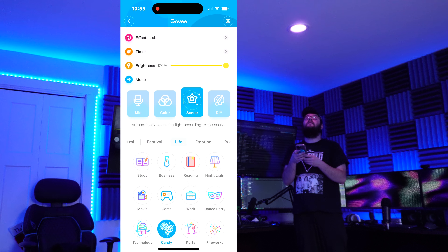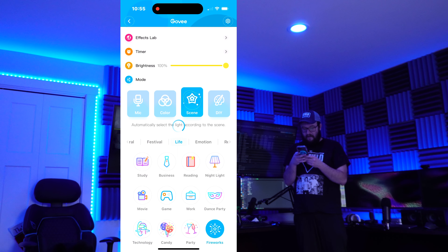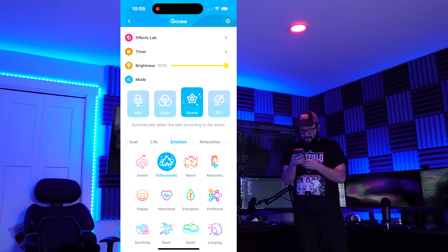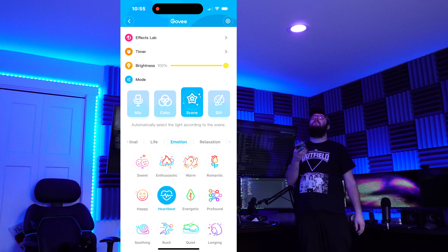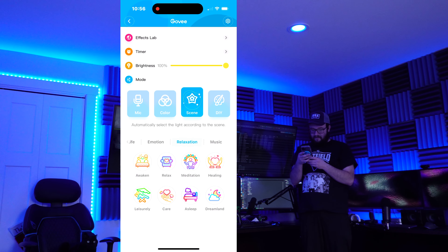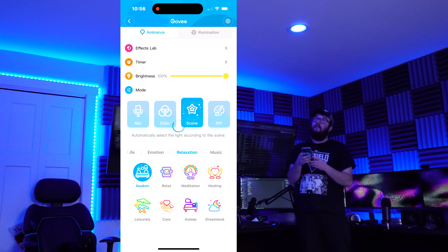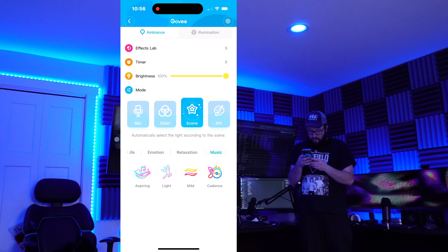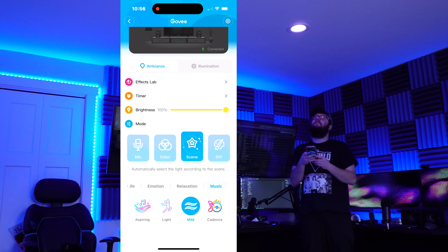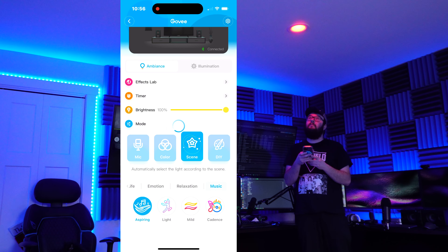Candy — that's pretty nice. Technology — oh, that's interesting. Fireworks — that's kind of cool. Enthusiastic, sweet, heartbeat — that's cool. Profound. We got relaxation, meditation, asleep, awaken. We could do music modes like cadence — wow, that's nice — mild, light, and aspiring.